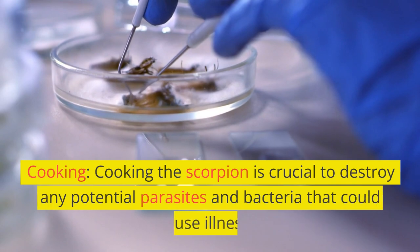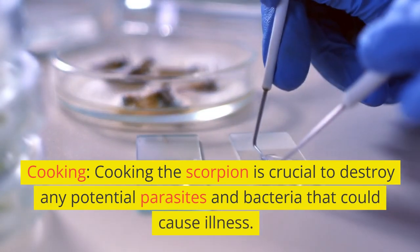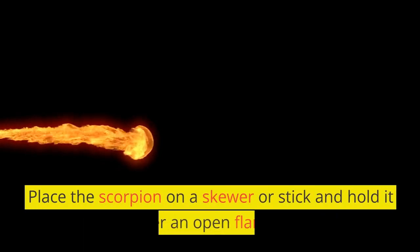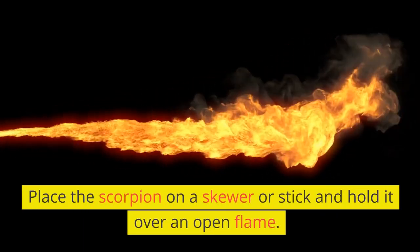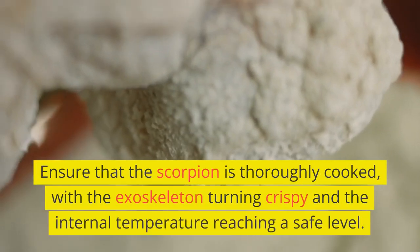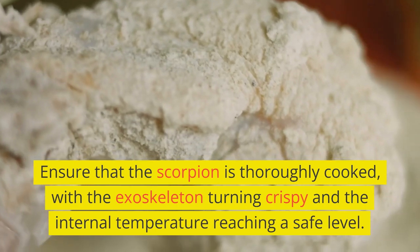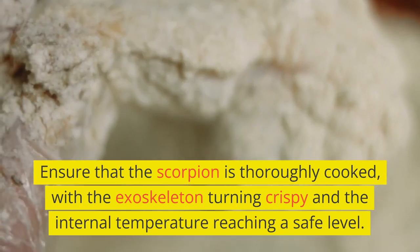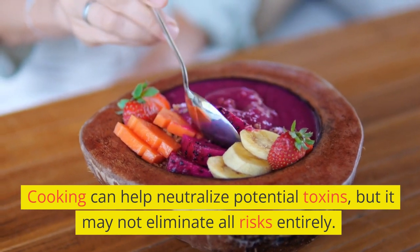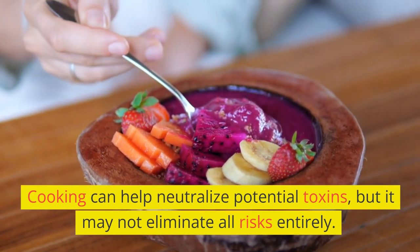Cooking. Cooking the scorpion is crucial to destroy any potential parasites and bacteria that could cause illness. Place the scorpion on a skewer or stick and hold it over an open flame. Ensure that the scorpion is thoroughly cooked, with the exoskeleton turning crispy and the internal temperature reaching a safe level. Cooking can help neutralize potential toxins, but it may not eliminate all risks entirely.